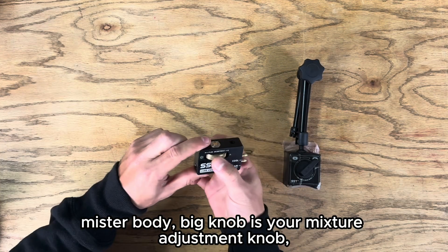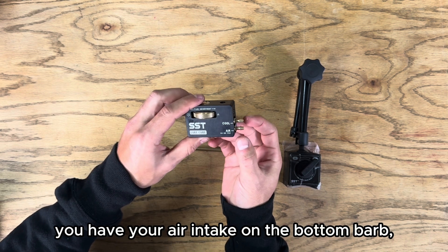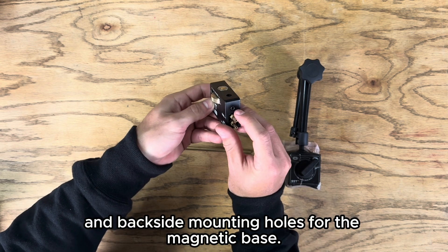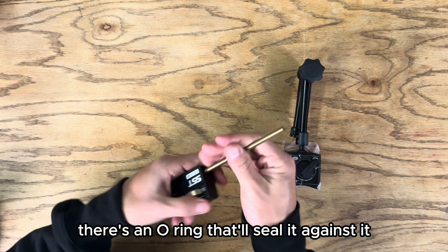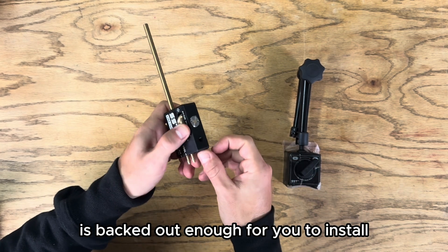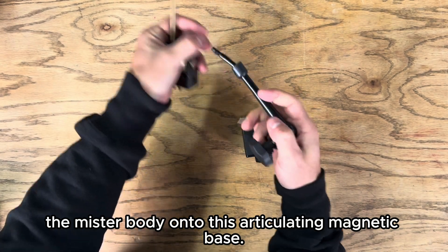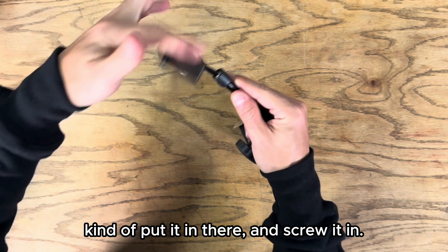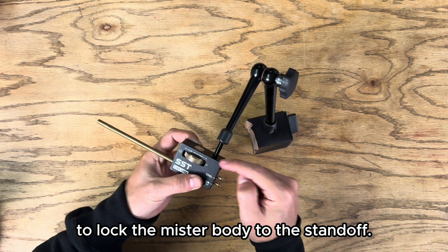You got your Lube Cube mister body. The big knob is your mixture adjustment knob. You have your coolant intake on the top barb and your air intake on the bottom barb. You have the top and backside mounting holes for the magnetic base. Take your replaceable nozzle, tighten it in there — there's an o-ring that'll seal it. Make sure the set screw is backed out enough to install the mister body onto the articulating magnetic base. Take your standoff, put it in there and screw it in, then tighten the set screw to lock the mister body to the standoff.